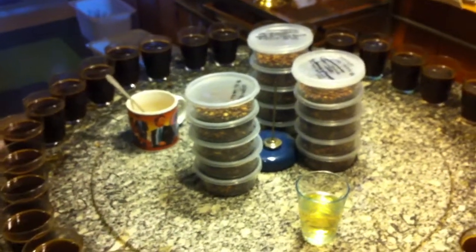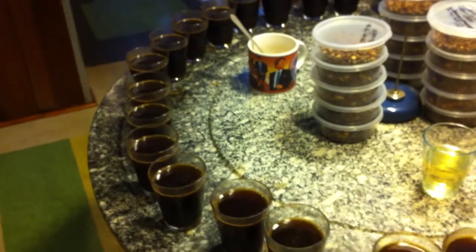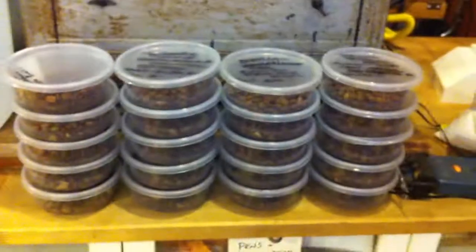Here we have a dry processed Yirga Cheffe that we've separated. Each separation is done first with traditional color sorting, which produces the defects and the accepts. Then we go to UV color sorting, which produces our accepts and our rejects. We also have a control sample, which is unsorted — probably the most important one of all. We run at least 30 pounds, if not a full bag of coffee, through our procedure, and each one produces five samples.